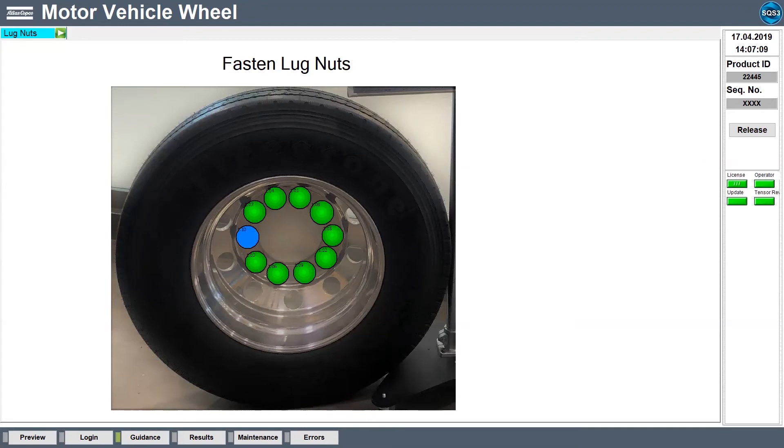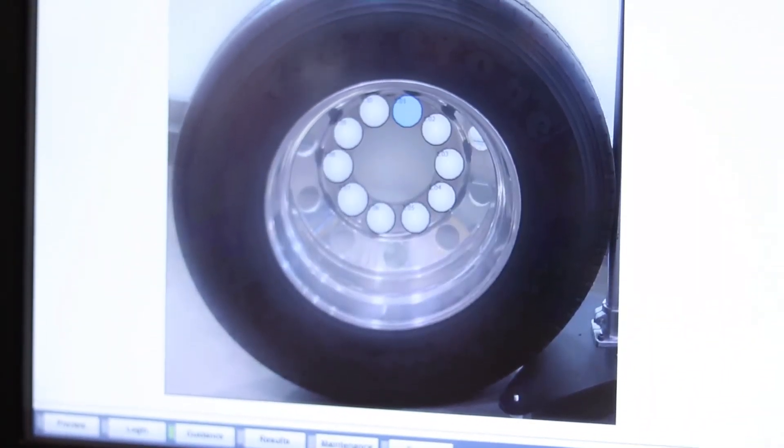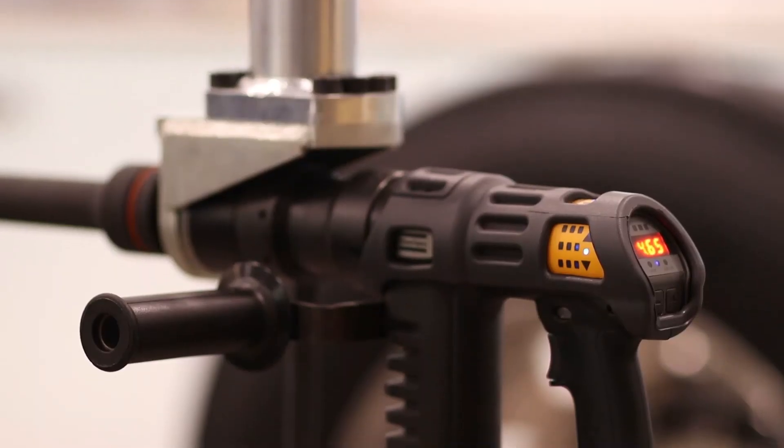Our airproofing software ensures that the wheel is secured safely and properly each and every time. Our airproofing solution comprises of the SQS software, industrial PC, torque tool controller, and the choice of transducerized wrench or torque tool.